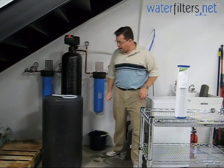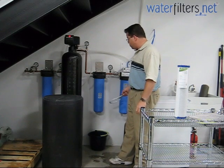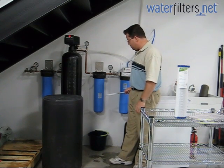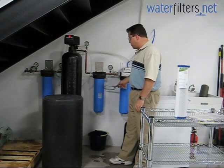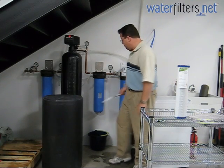Looks like we're good to go. Now I'm going to use my spanner wrench. This is an SW4. It goes with these 20 BB housings and I'm going to remove this sump. Righty tighty, lefty loosey, just like every screw you've ever used in your life.